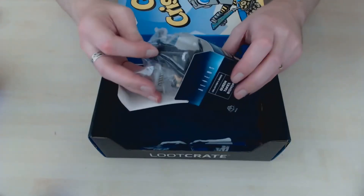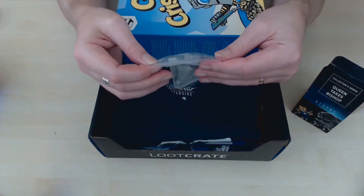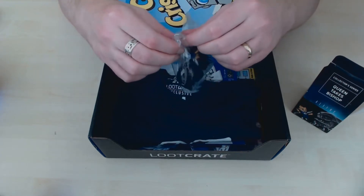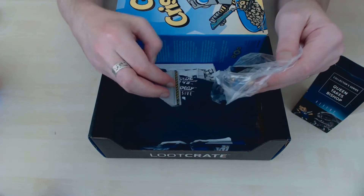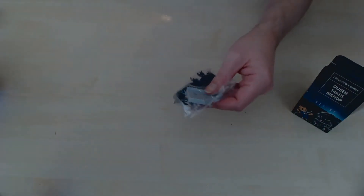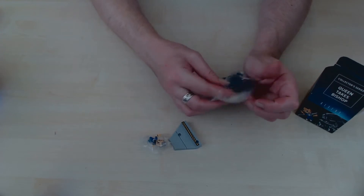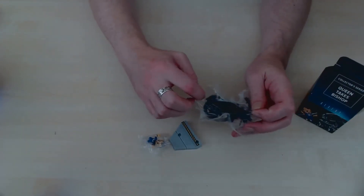Let's see what we have here — oh, it's quite a detailed figure. Okay, let's just move the box out of the way while we have a look at this. We've got some kind of base — minifigure. This looks quite a detailed figure.